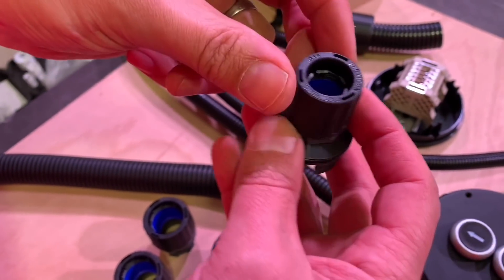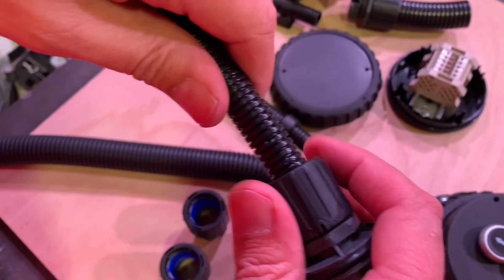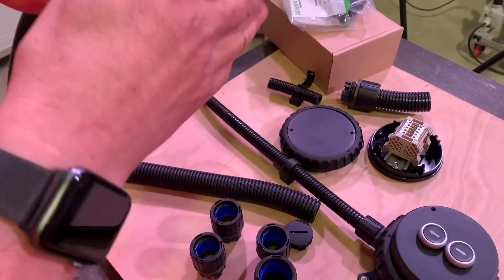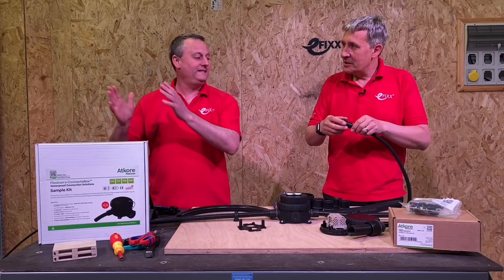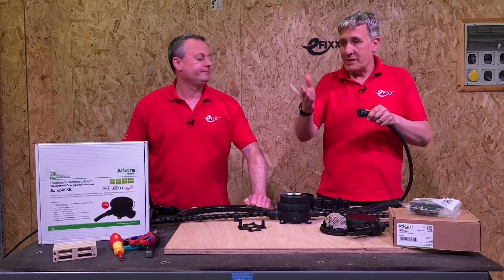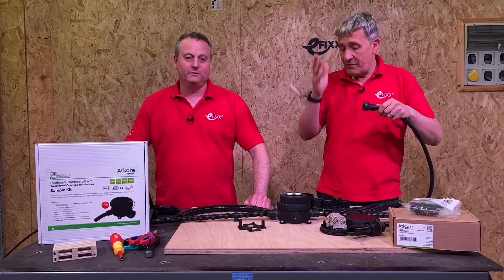That looks like a small conduit going in the end there — is that 16mm? Yeah, that's 16mm. If you remember the Flexicon, it's all tool-less, so to attach the conduit to the lock ring you just push it in, and then if you look on the inside you can see it's right up against that blue O-ring seal. This is IP66, IP67, IP68, and IP69. A lot of people make that mistake — it's not the case that if you test at IP69 it gives you the rest. Each stage is tested all the way through. The actual test procedures are very, very different.